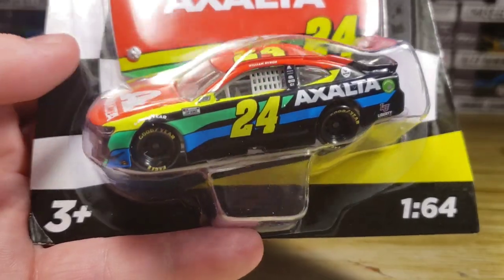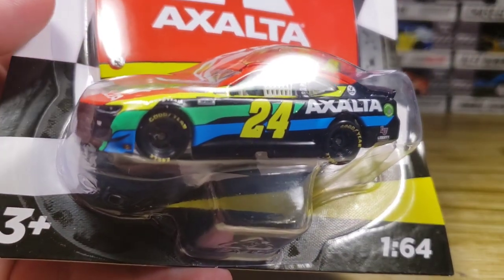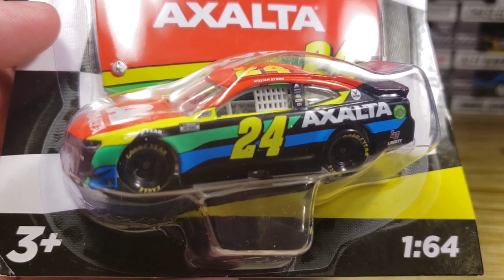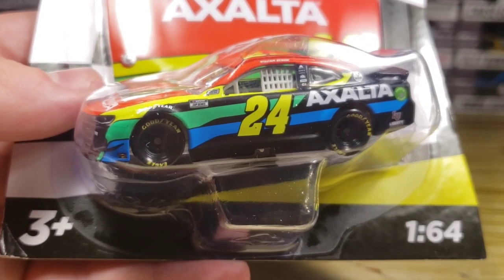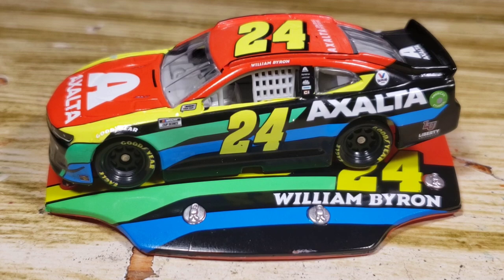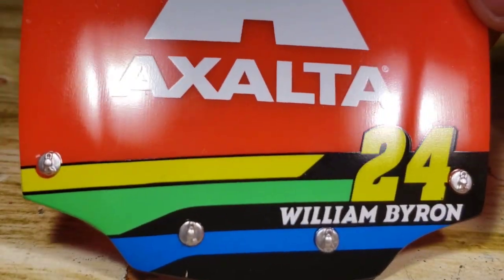You don't even have to buy anything, just check it out. If you have any suggestions, contact me through eBay, YouTube, or Instagram. Don't contact me on Twitter because I never use Twitter anymore. Homestead win coming your way to the Bottom Bag Diecast eBay page very soon. Here's the diecast out of the box. Taking a look at the little trinket: got the yellow, green, and blue right there. Got William Byron and the 24 with that big orangish color right there. That is all for the hood.